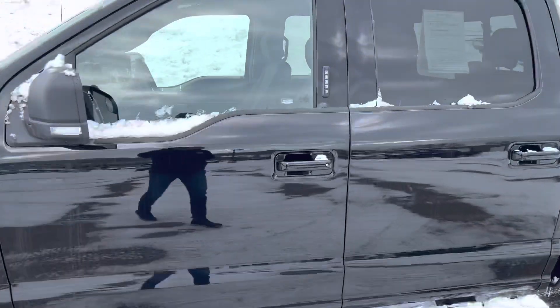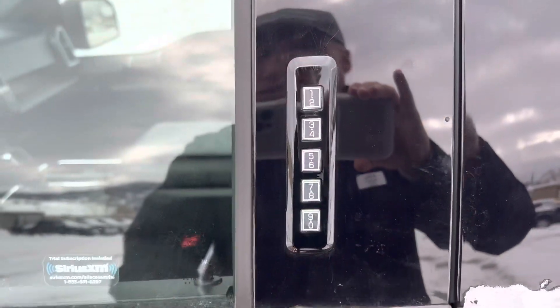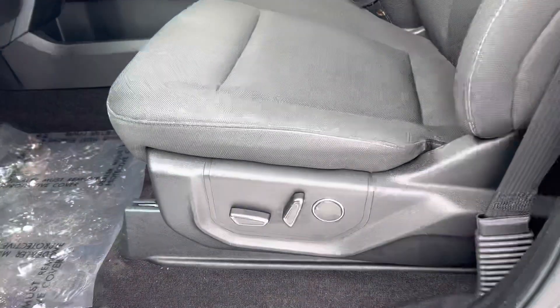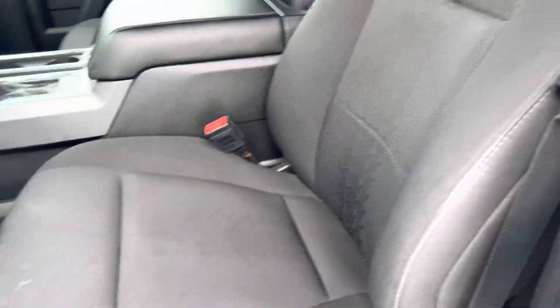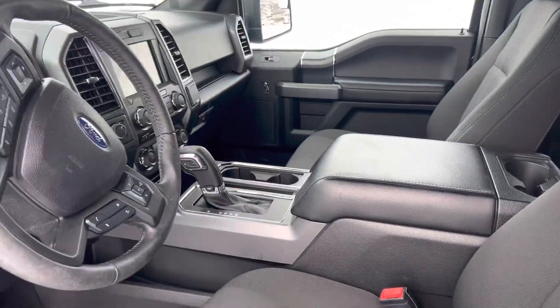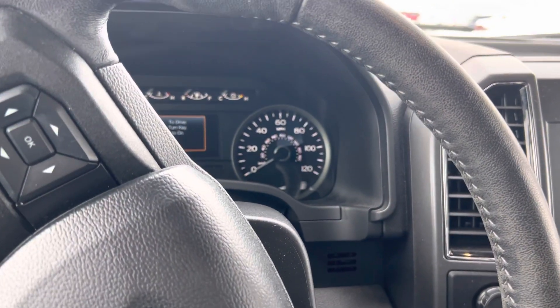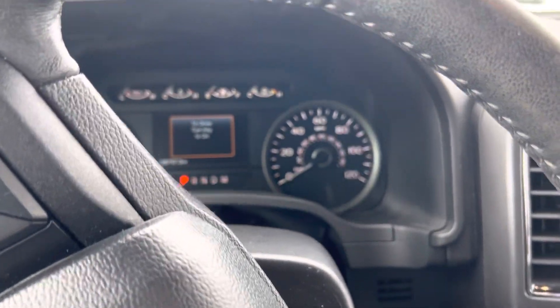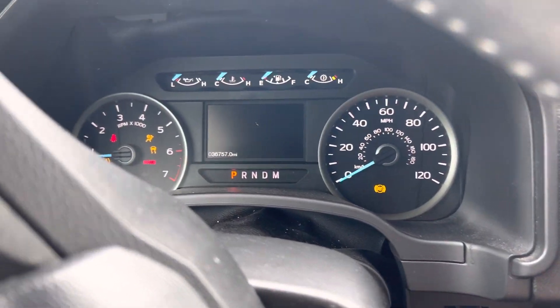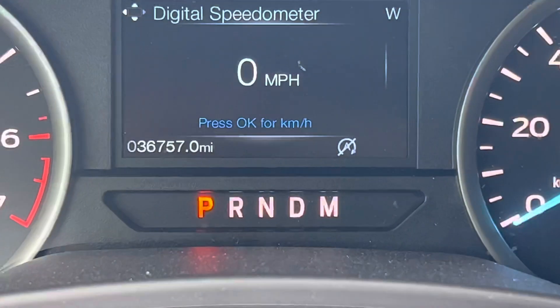This one's got the keypad entry feature right here. I don't actually know the code right now, but if you did, you could use it to get in. Power seats — as you can readily see, these seats are in really nice shape. Everything's in great condition here, and it is an XLT so you get some nice amenities. When you do a remote start, you need to go ahead and put the key in, and then you get full functionality, as you can readily see.